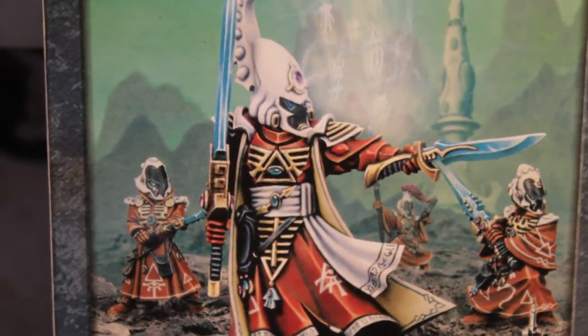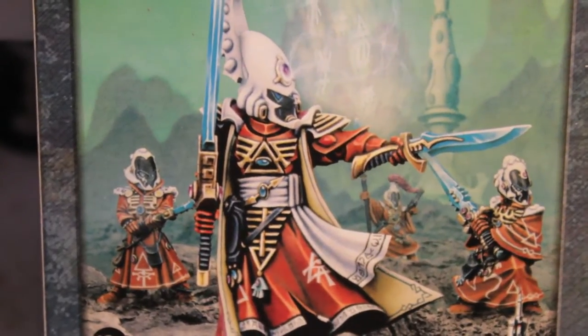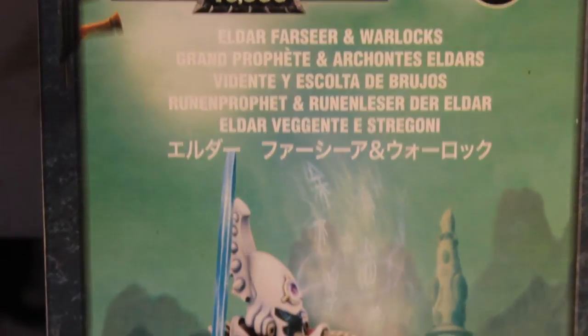What up, players? Warbots stay up in this mood. I got a box of Eldar Farseer and Warlock Council — Farseer and Warlocks.